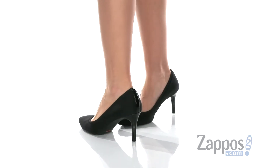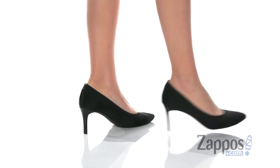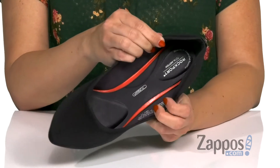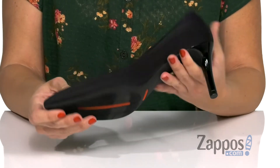These pumps have a fabric upper with a little bit of a point to the toe and a little bit of stretch around the top line, so it's easy to slip on. Inside is a soft lining and you've got that TruTech technology in the footbed, so tons of comfort and great shock absorption as well. It's got a tall heel and the bottom is a man-made outsole.